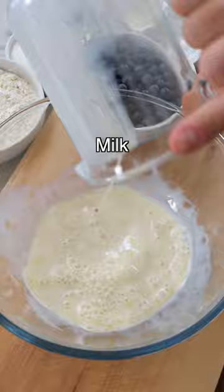To a large mixing bowl, add grated lemon zest, a milk of choice — we're using soy milk — sugar, a neutral vegetable oil, and vanilla extract. Whisk well until the ingredients are well combined.